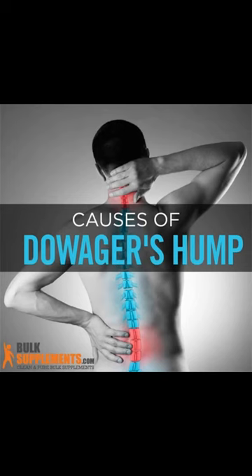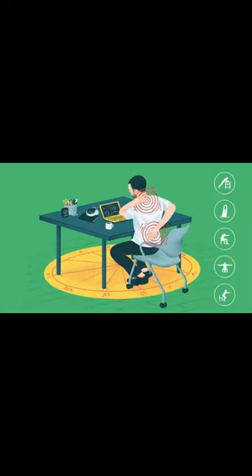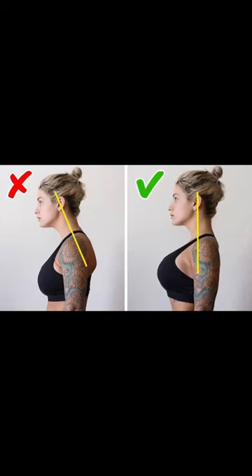Hey, I am Mr. Jaggi and today I am going to talk about the most common problem in adults as well as in elders — the Dowager's Hump or Buffalo Hump. This hump is caused due to the overbending of the neck while using a phone and also bad posture. Basically, this hump is formed due to the deposition of fat in the neck area, and if left untreated, it may lead to more complications.